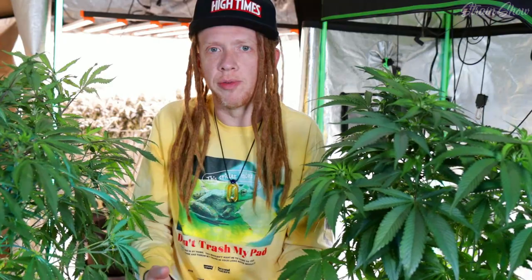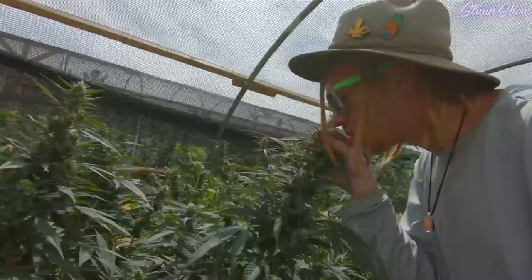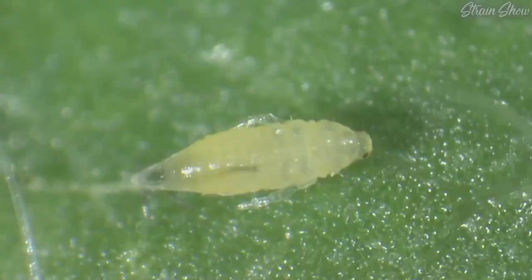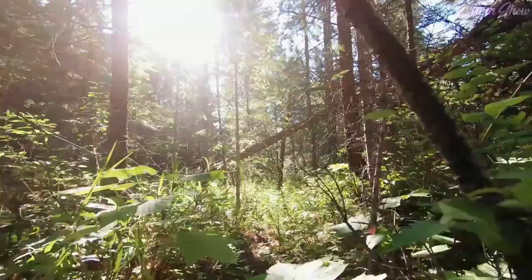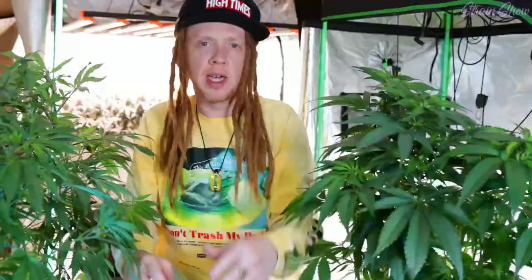Also be careful about cross-contamination. If you're checking out someone else's plants, don't go straight home to your garden with the same clothes on. Or if you have plants outside, don't mess with those and then come inside and mess with your indoor garden. If there are bugs on those other plants, you're probably going to get them on your clothes and then bring them right to your plants. Even brushing up against random plants out in the forest — you don't know what diseases or bugs you picked up on your sleeves.